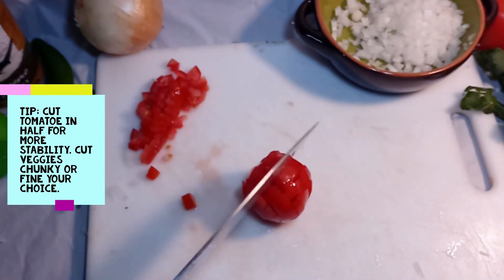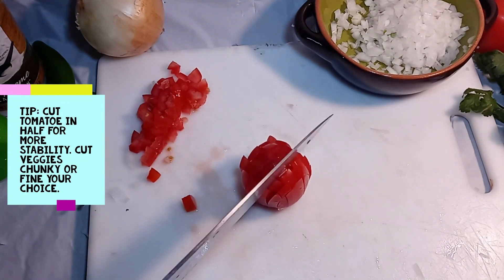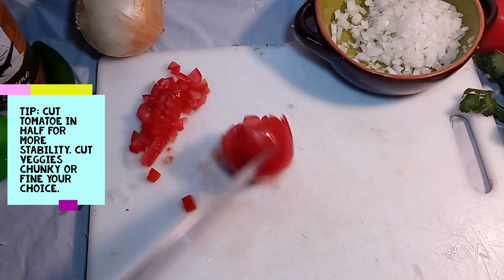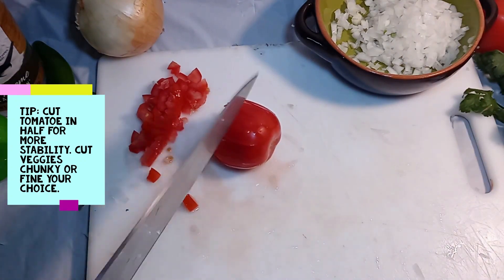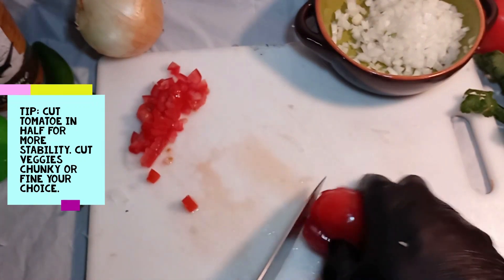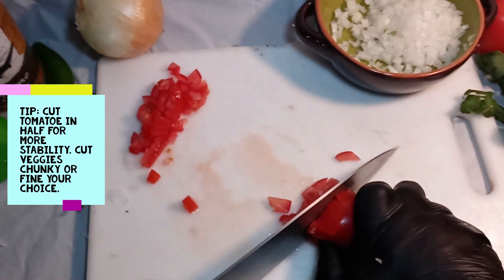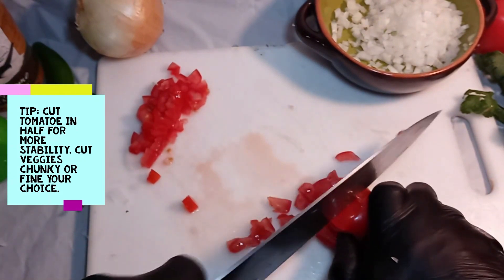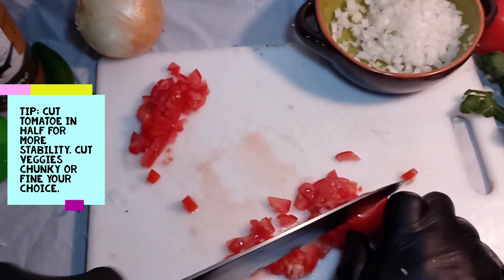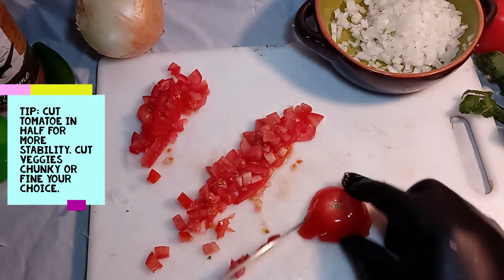When it comes to cutting the tomato, you want to cut it one direction, turn your tomato, cut it the other direction, and then you can also cut it in half to make it easier. Then you'll turn it on its side and just slice it on down like this.